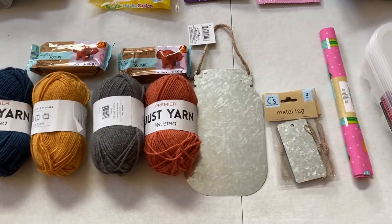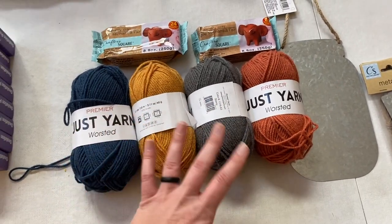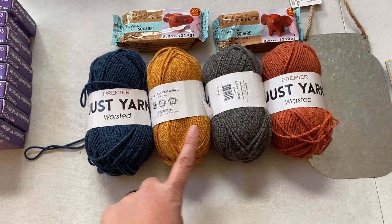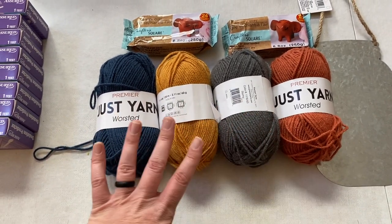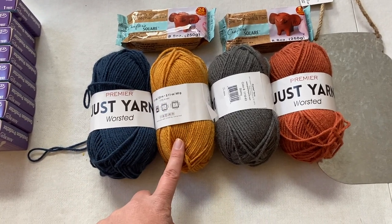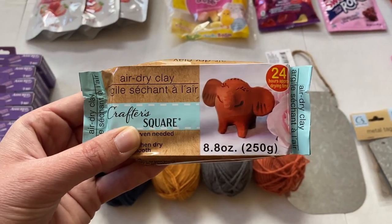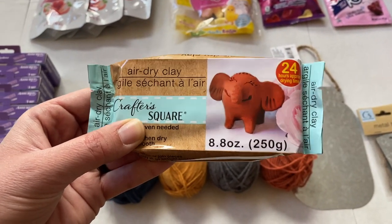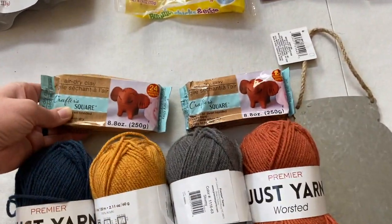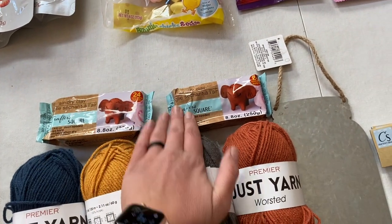Moving on to some of my crafting finds. I loved these colors together — typically I'm not a warm-colored girl, but I saw a craft on TikTok that used this kind of color scheme and I want to try to recreate it in a future video. They also had air dry clay, which I've never seen at the Dollar Tree before. I thought it would be fun to do with Aubrey or my nieces and nephews, so I picked up two.